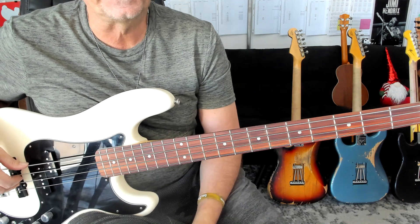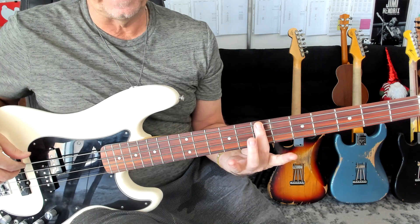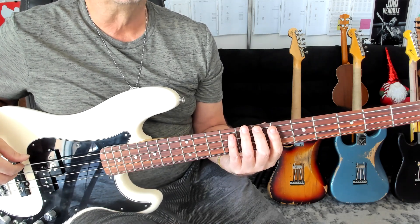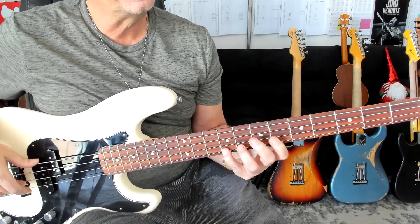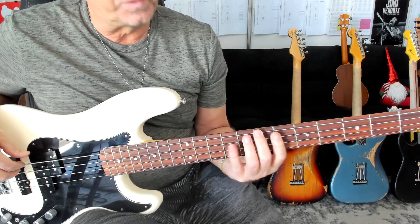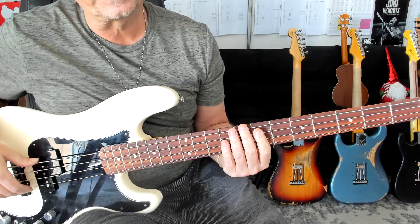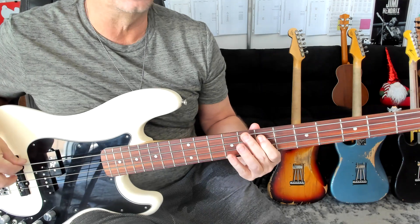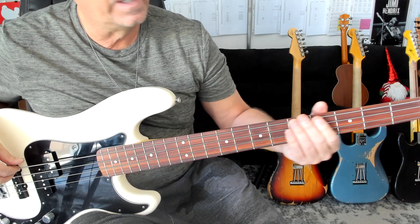Now, last line — the signature lick. One, two. Come up to seventh position. This is basically like an E major pentatonic scale. Two, triplet. Three, triplet. Four, triplet. Again on that climb: two, triplet. Three, triplet. Four, triplet. Okay, then we hit the second measure of the last line. One, ee. Two. One, ee — two sixteenth notes. Two, three, and four.